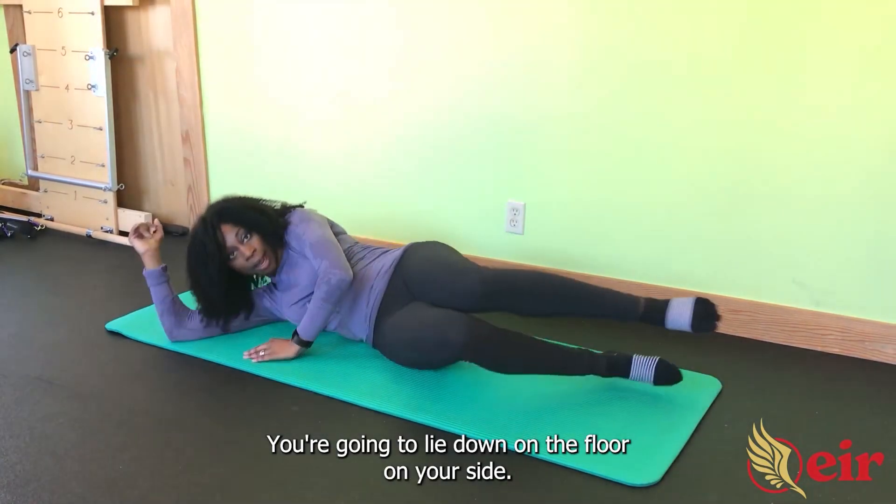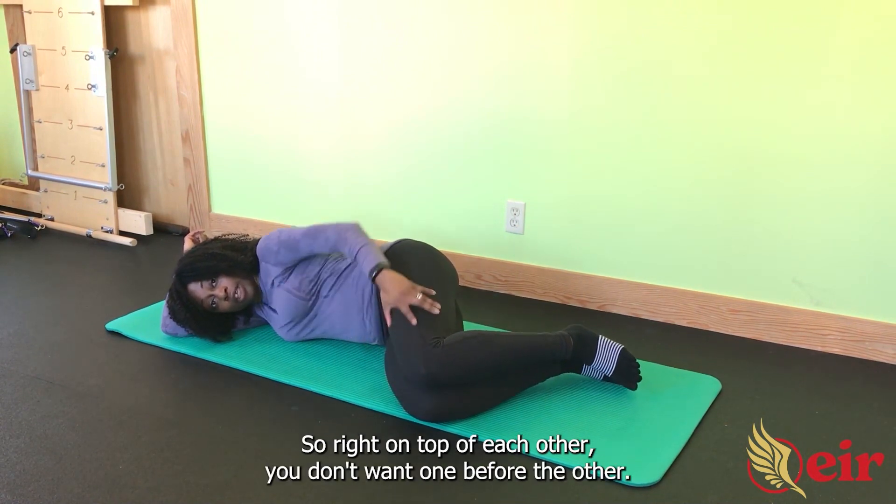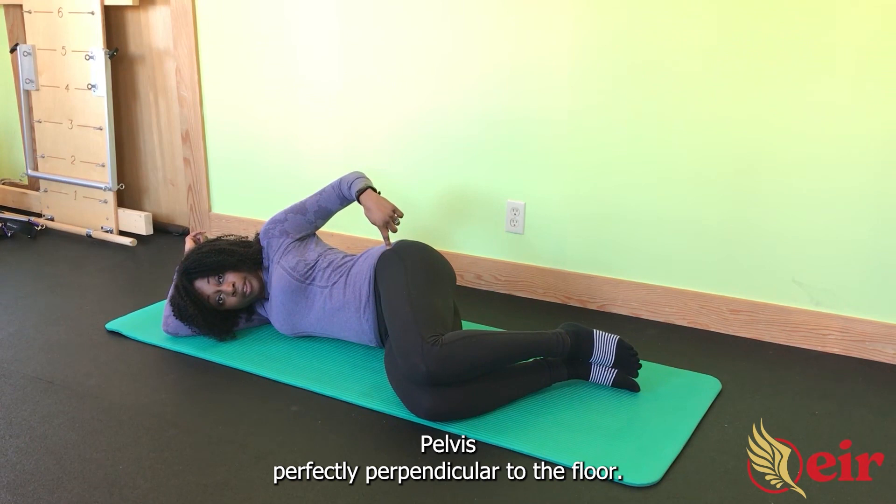Clamshells. You're going to lie down on the floor on your side. You're going to make sure your knees are evenly stacked, so right on top of each other. You don't want one before the other. Pelvis perfectly perpendicular to the floor.